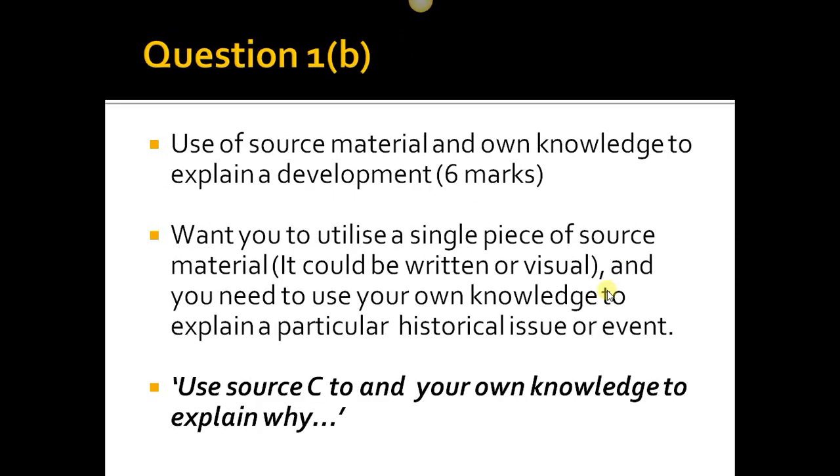Hints for Question 1a: pick out at least two points from the sources and connect them with historical inquiry. If there's a map, chart, or bar graph, get in there — is it going up or down? If it's a map, are two places close together or far from an enemy? Think about what that source is there to tell you. Make sure you refer to both sources in equal measure.